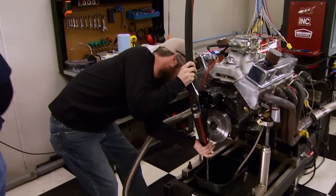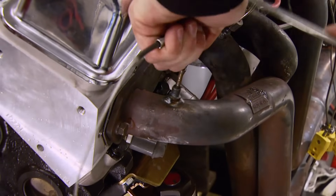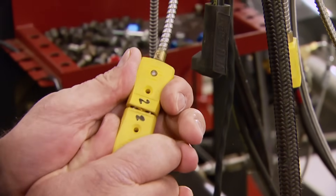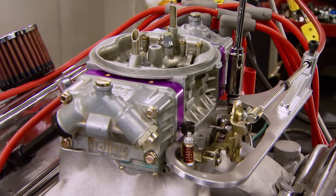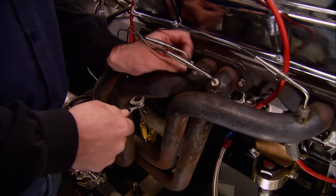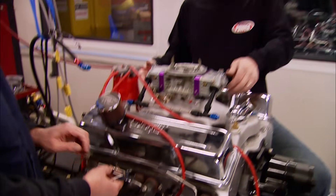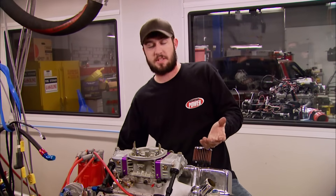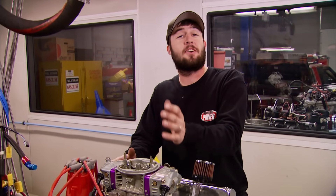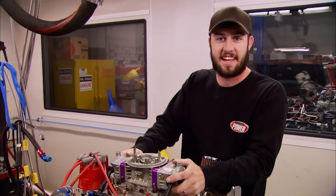Our kit from E85carbs.com set us back $295, and they've got kits for any size carb. E85 absorbs water quickly, so it's only recommended for vehicles that are driven on a regular basis. Modifying a fuel-injected engine is a little more difficult — there are a few extra steps and you have to get the computer recalibrated. One more thing: when we went to get our E85 fuel today, it was less than half the cost of regular gas at 86 cents a gallon.